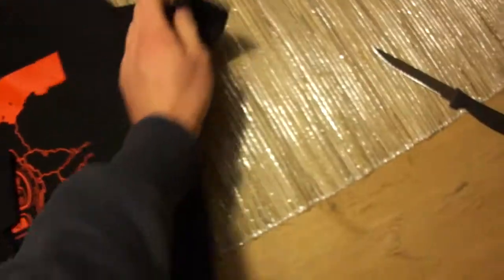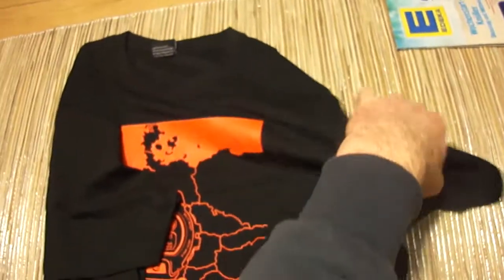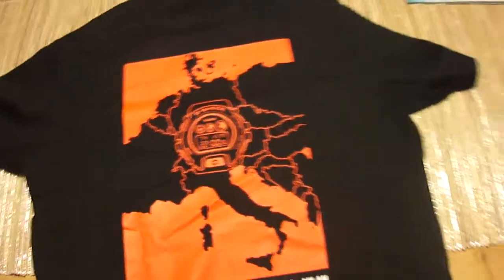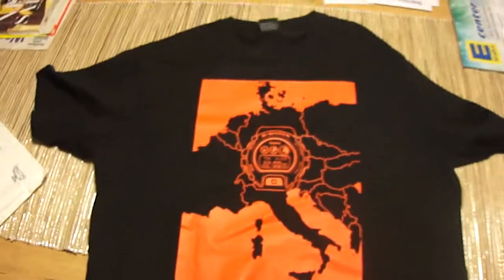So, surprise, surprise. Looks great. Brand new shirt. Really nice piece. Really sick shirt.